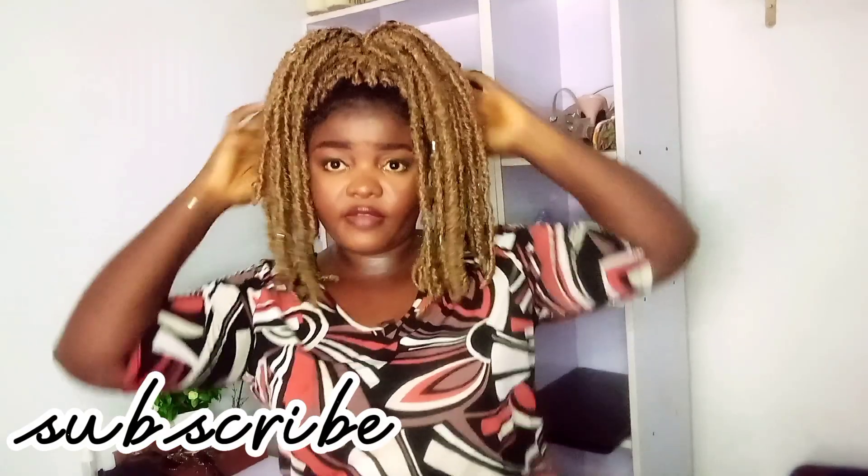And then with your hair still in a high ponytail, you can decide to just divide it into two like this, and that's it — that's the style on its own.